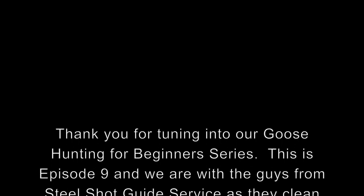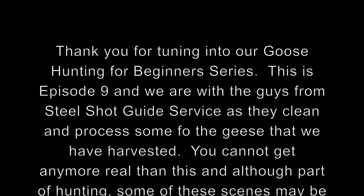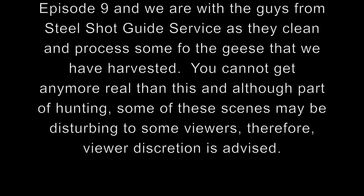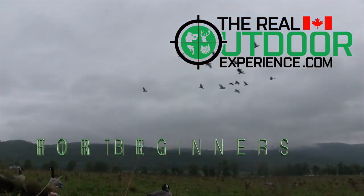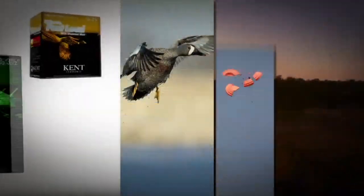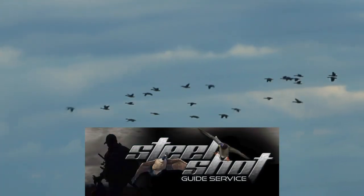Hi everybody, it's Carlin and Ian from The Real Outdoor Experience. Thank you for tuning in to our Goose Hunting for Beginners series. This is episode 9, and we are with the guys from Steelshot Guide Service as they clean and process some of the geese that we have harvested. Viewer discretion is advised. This series is brought to you by Mossberg Firearms, Kent Cartridge, All-Tan Safe Outdoors, and Steelshot Guide Service. Now let's get to it.